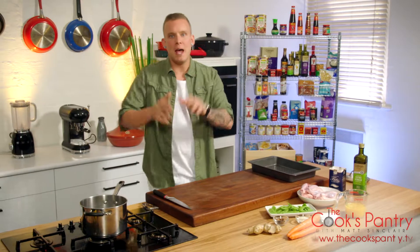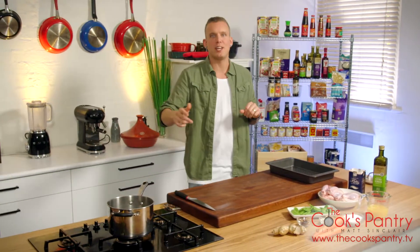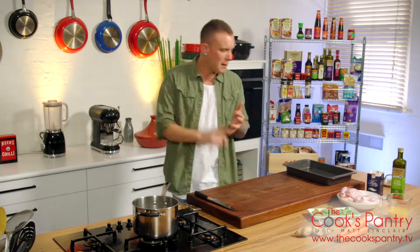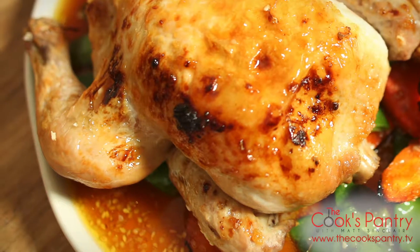Hi guys, welcome to The Cook's Pantry. Now there are reasons why duck à l'orange, honey chicken, and lemon chicken are all cult classics, and what we're going to do here today is our own little twist on that. It's part roast, part stir-fry: whole roasted spatchcocks with spiced honey glaze.